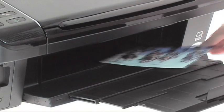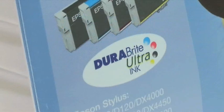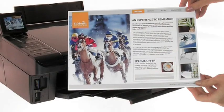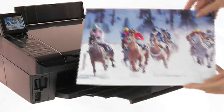Everything you produce will be long-lasting and resist water, smudging and fading, thanks to Epson Durabrite Ultra Ink. You can print high-quality text documents at up to 36 pages per minute, and photos that look as if they were printed in a lab.